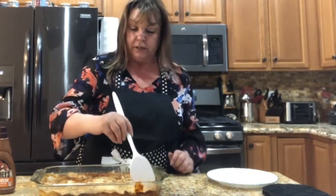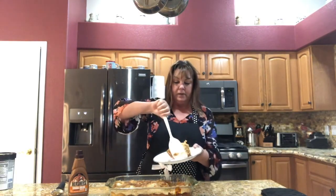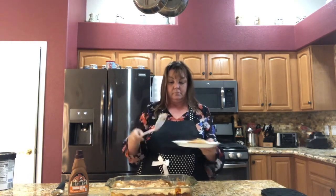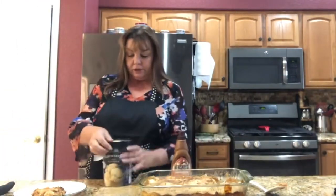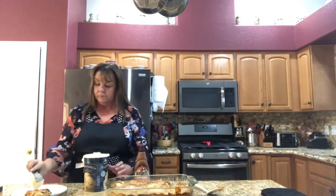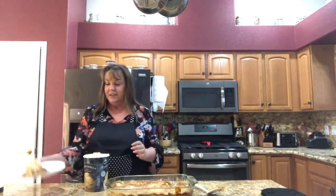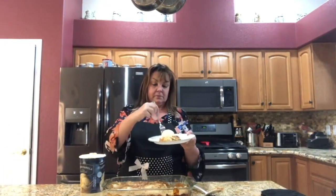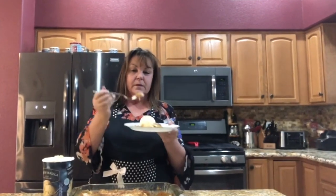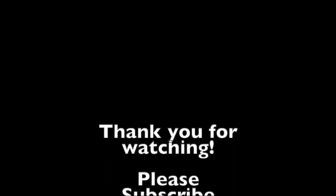You might have noticed earlier that I have some caramel syrup out. I'm going to put this on our plate — it is still very hot. Over here we have some ice cream, I just got vanilla. Take and do a scoop of ice cream on top, add some caramel. Thank you so much and I hope you enjoyed our show today!